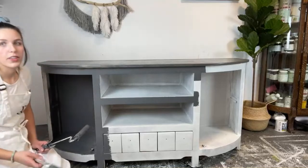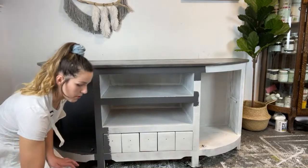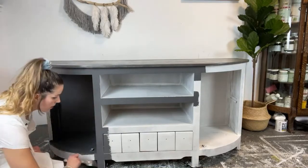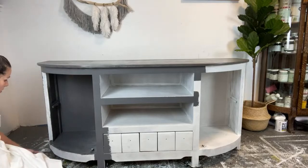I just have this piece on some furniture wheels so I can move it around in my workspace. It's the best way to move your pieces around, especially if you're by yourself.